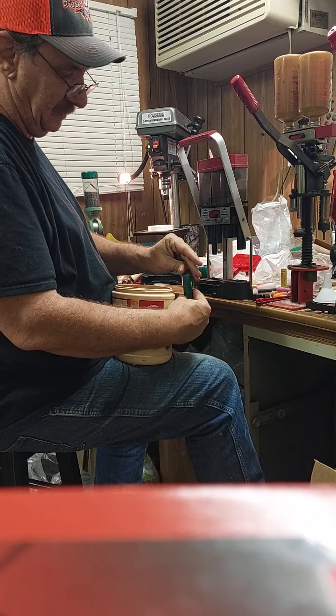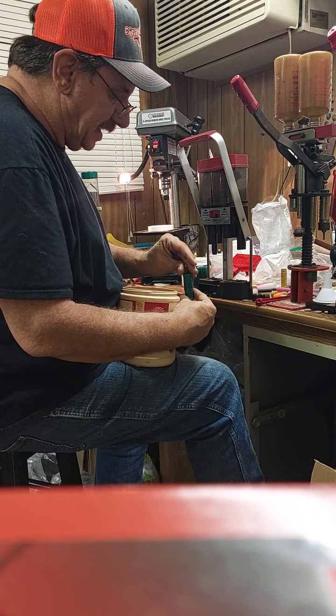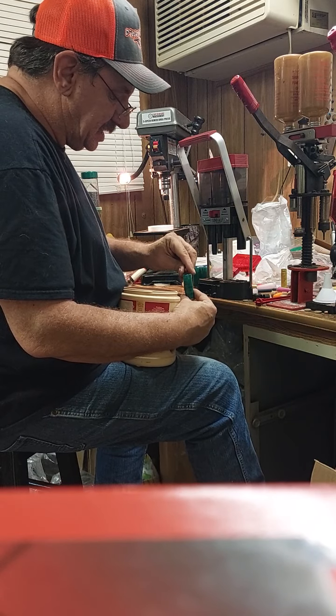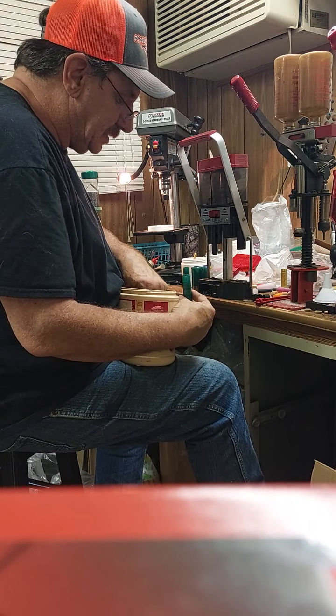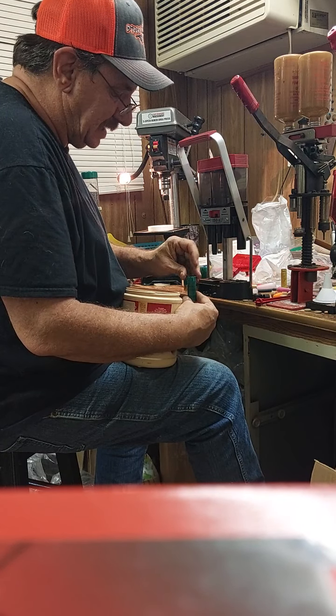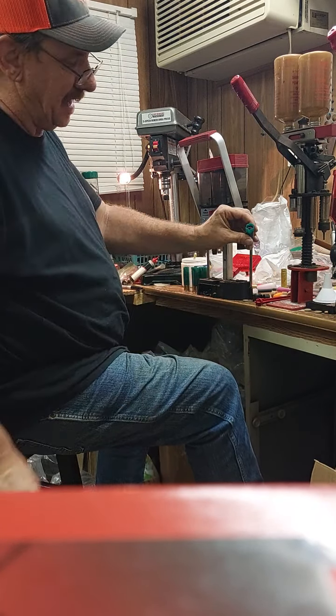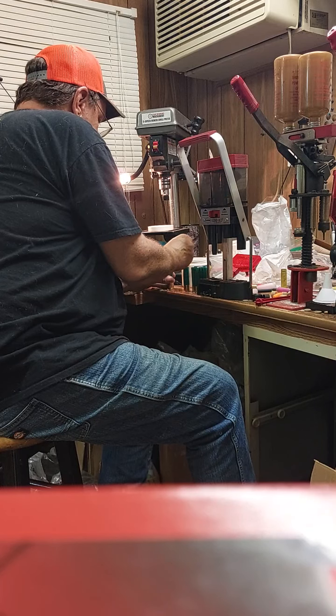18 pellets of true 30-cal — they stack in there by twos: 1, 2, 3, 4, 5, 6, 7, 8, 9, 10, 11, 12, 13, 14, 15, 16, 17, and 18. They stack up right to the top of the wad, right there at the very top of the edge.